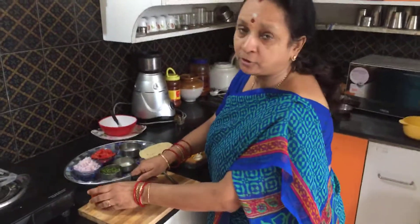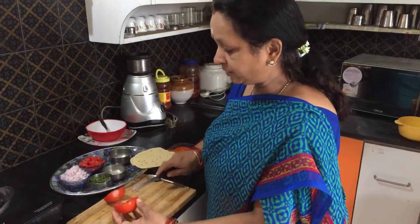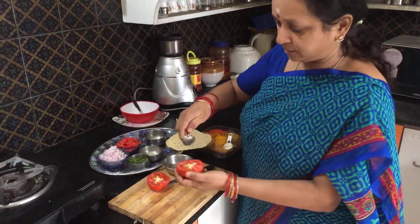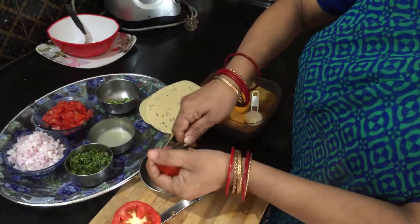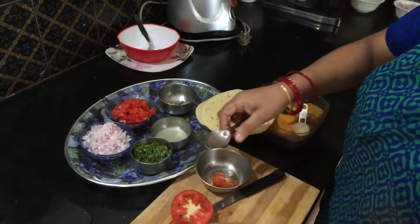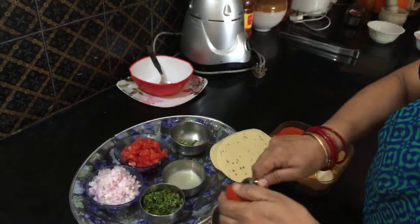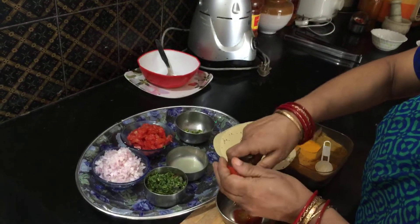You should take care when cutting the tomatoes — you should remove the pulp. Otherwise the masala papad can become very soggy. So just remove the pulp like this, and drain off the tomato juice, and then cut it into pieces. Then your masala papad will not turn so soggy.